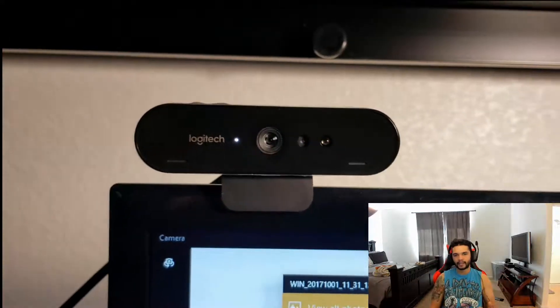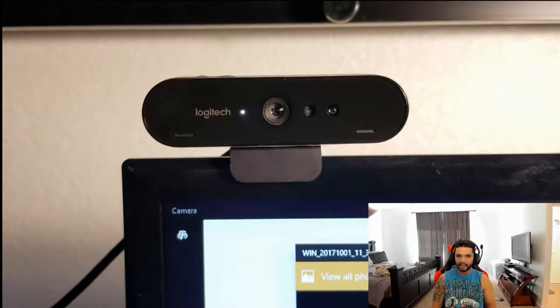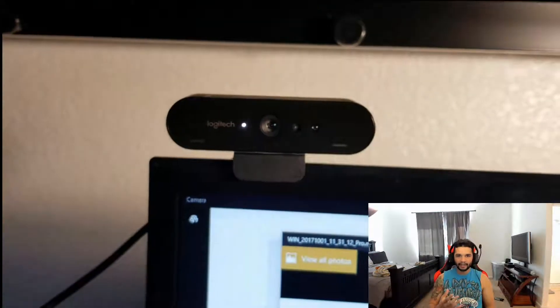Moving on from that, I have the Logitech Brio camera, which is what we're recording on right now. As you can see the quality is pretty good, but it is just not quite what I expected. I feel like my Galaxy S8 has better 4K than this Logitech Brio does. They both are 4K HDR capable, but my S8 Plus has better 4K video than this camera. At about 200 bucks it's extremely expensive, so for beginners I would recommend going back and getting a 1080p camera for like 80 bucks. That's just my opinion — I don't feel like I'm going to get what I paid for out of it.